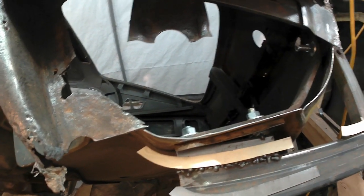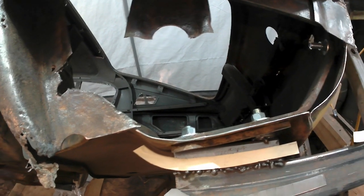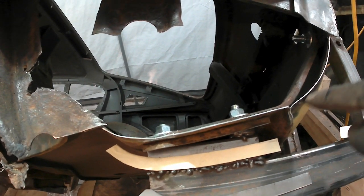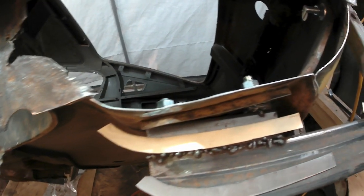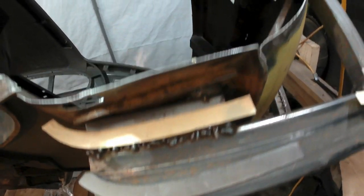Here's an update. We're working on this back section on the inner stiffener, and I've got to rebuild the flanges on the rear valance and the bottom of the trunk floor. So a little bit of CAD, a couple of pieces here, and then some metal.